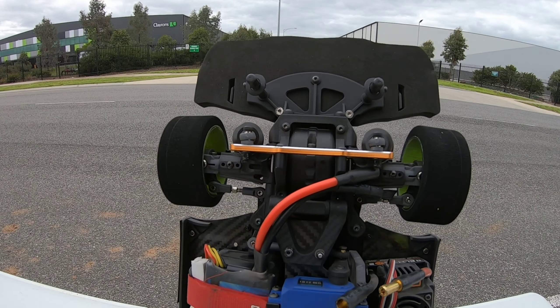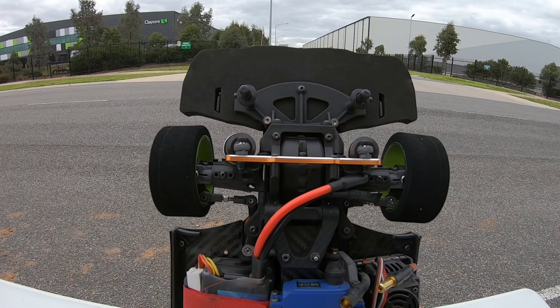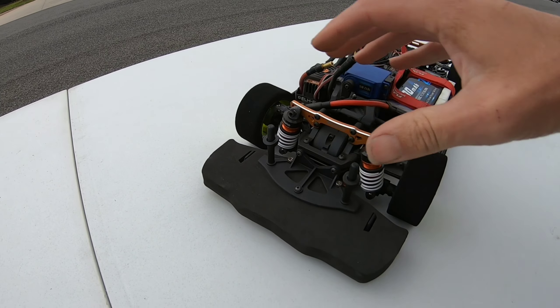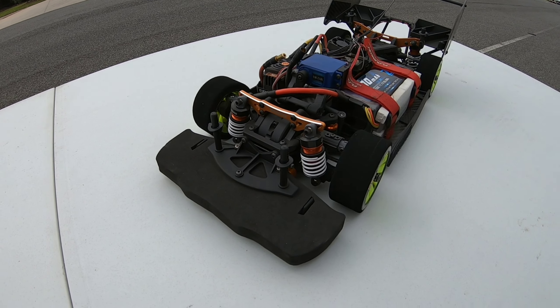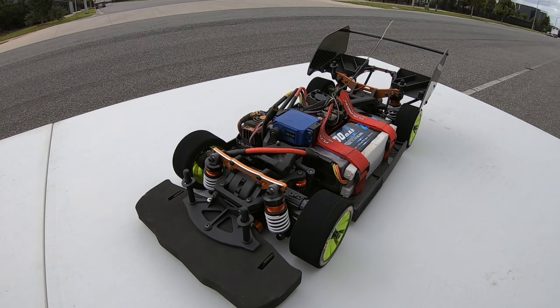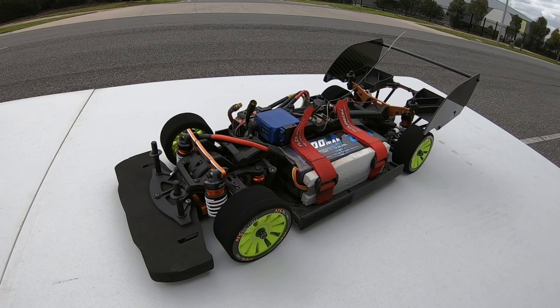The other major difference is the toe-out on the front wheels. I noticed it did kind of have toe-in; I don't normally run my cars with toe-in. It's always a little bit of toe-out on the front wheels, and it definitely seems to help with stability. Hopefully everything else I've done helps as well, because yeah, the last run was definitely a fail. See how we go on 3S.